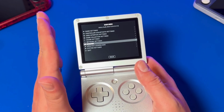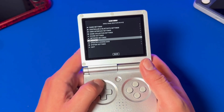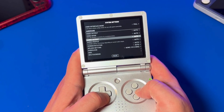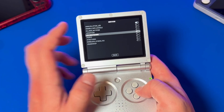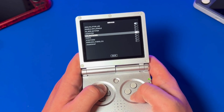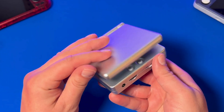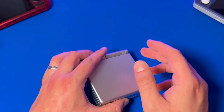By default, Knulli is set up so that when you close your clamshell on the Embernick SP, the device will be put into sleep mode. Sleep mode on these Embernick devices is really inefficient, so I actually recommend you set it up to shut down when the lid closes, which you can do by pressing Start, go to Settings, and then System Settings, and then Services, and then select the Lid Shutdown option. If you do this while playing a game, Knulli actually first properly shuts down RetroArch, and then shuts down your system. If you turn on Autosave on Exit for RetroArch, your games will automatically save when you close your lid and shut down.